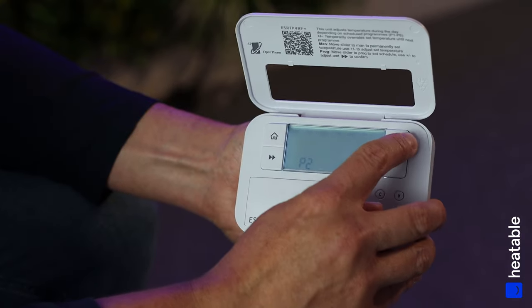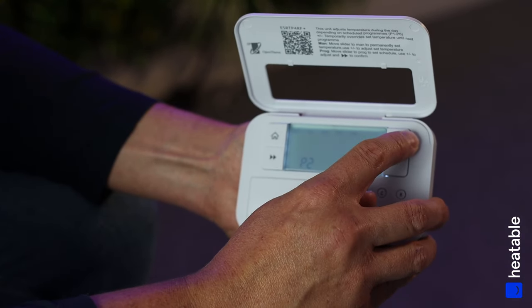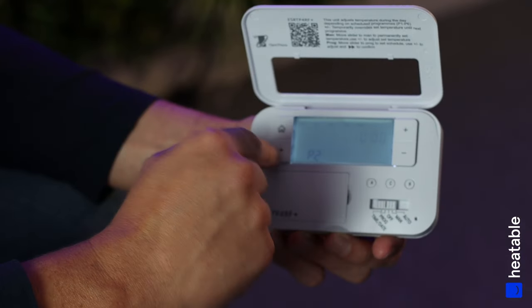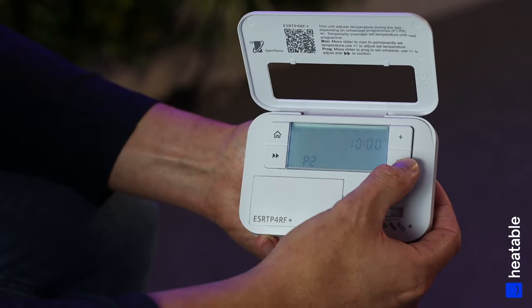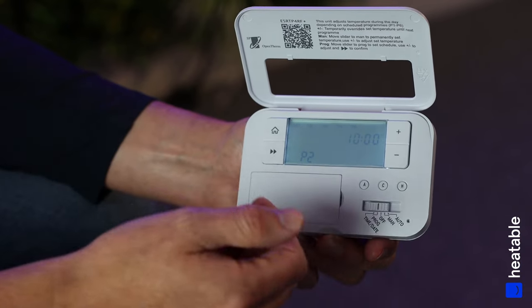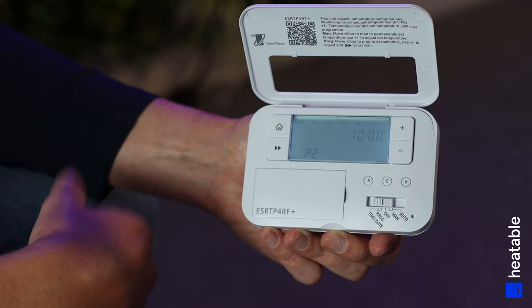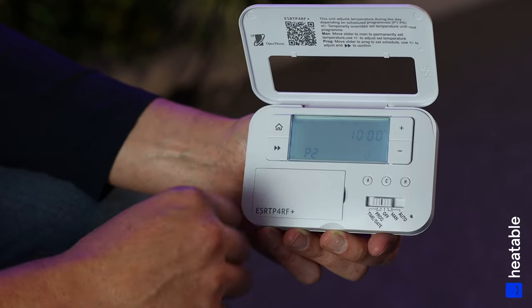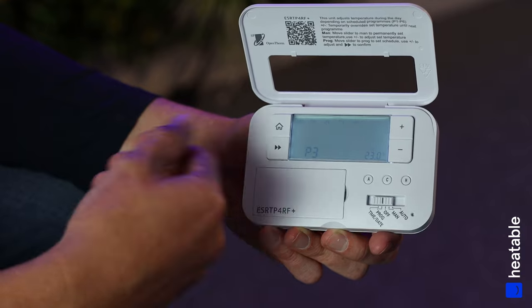We're now on Program 2. At 10 o'clock we want the controller to turn down to a lower set point — say 12 degrees. This means we want that initial boost in the morning and then for the heating to go off.